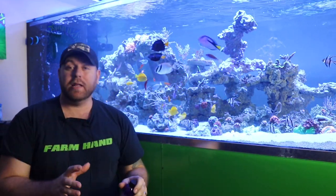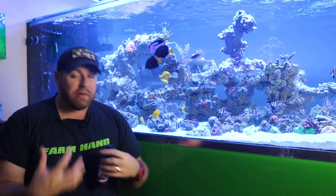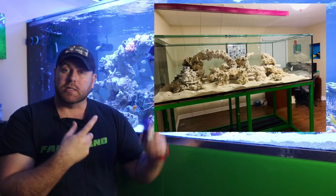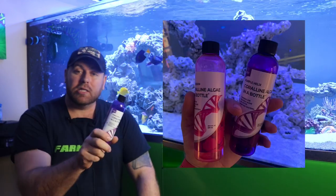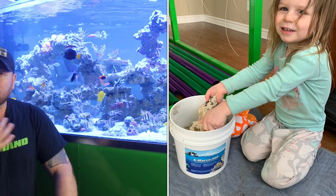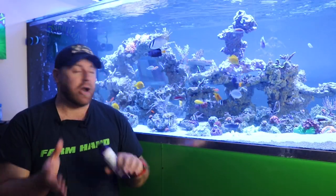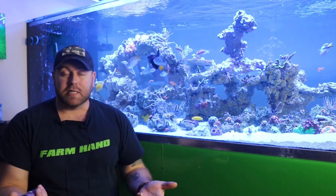Coralline algae in our reef tank is very healthy and very beneficial for everything that goes in your tank. You remember when I started the Hulk, it was all dead rock from Marco's Rock. Here's some pictures of what it used to look like. By just adding the coralline algae in a bottle to Hulk Reef, it started the life process, getting the good coralline algae growing on the rock. Like a lot of the older guys say, don't be placing SPS or Acros in your tank until you see coralline algae taking off — it's going to make it more successful.